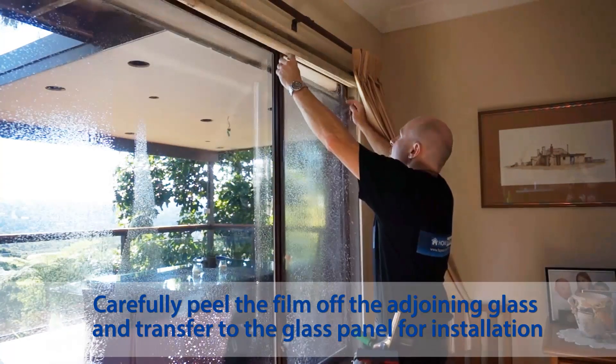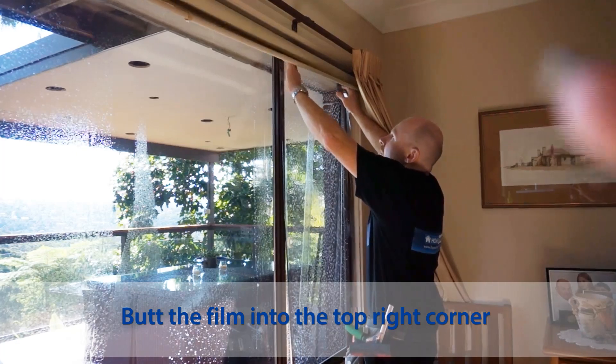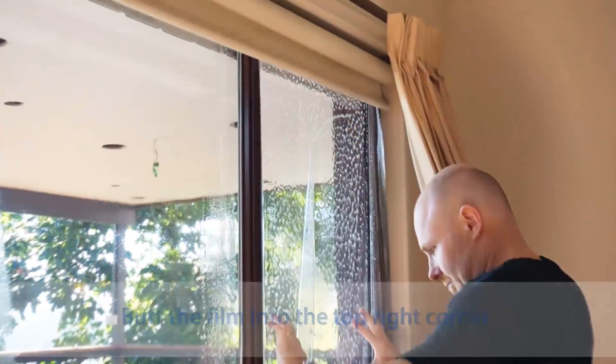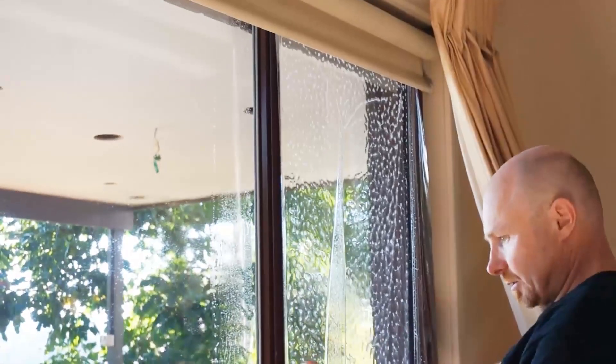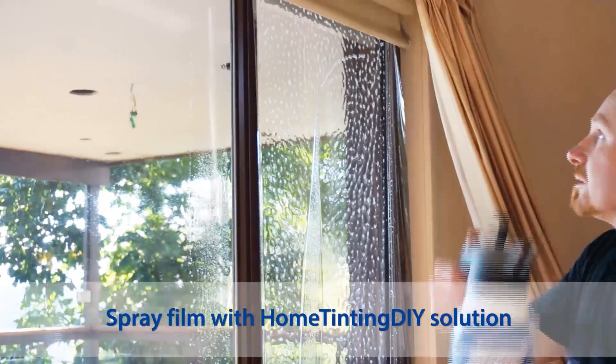I'm going to assume the frame isn't square, so all I want above here is just the top right. Keeping it back just a tiny bit like that — get rid of that — and grab your slip solution.